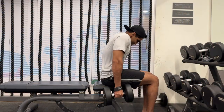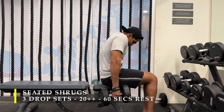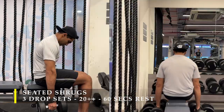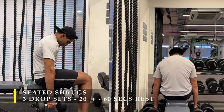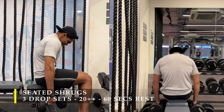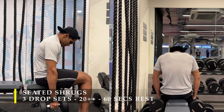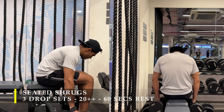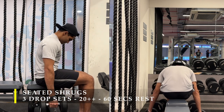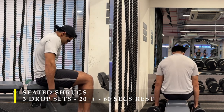For our next exercise, we are going to move into seated shrugs. I have done a drop set three times — two drops in total. In a drop set, we start with a heavy weight, and once we are tired, we drop to a lower weight and get as many repetitions as possible. Once tired there, drop again. I started off with 20 repetitions as a target with the heavy weight. Once done, I drop and move to the next weight, try to reach 20 repetitions, fail, then drop to a lower weight. I'm using straps here so that my grip strength doesn't compromise the number of repetitions I can achieve.